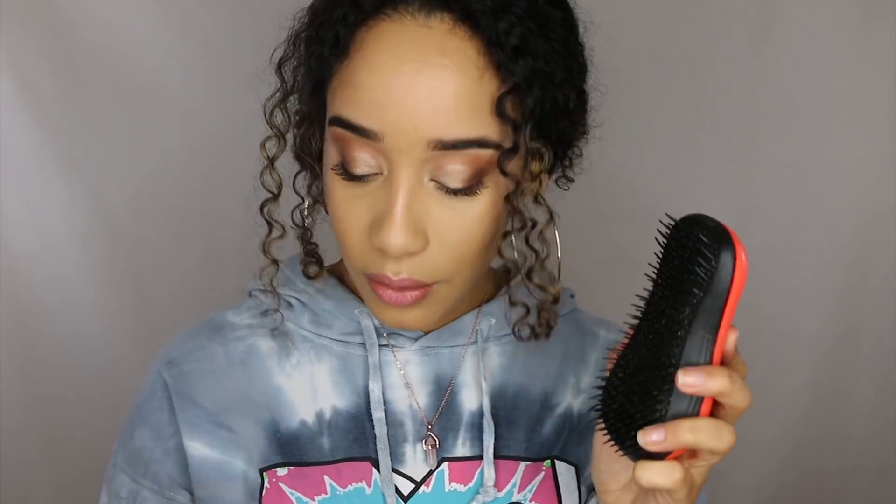Next is another throwback — the Tangle Teezer. I have two; this older one has bristles that are all messed up from years of use. I really really like this one. It's great for smoothing out your hair — if you want to do a braid out or something, it smooths your hair really well. It has a lot of bristles and is very forgiving because the flexible bristles work through your knots rather than ripping through them.